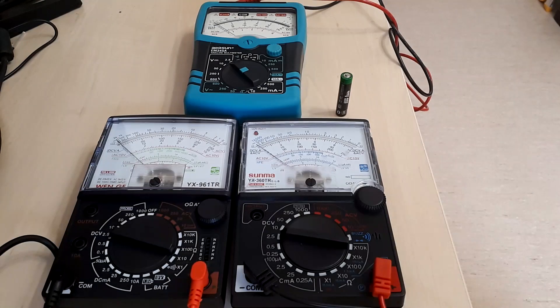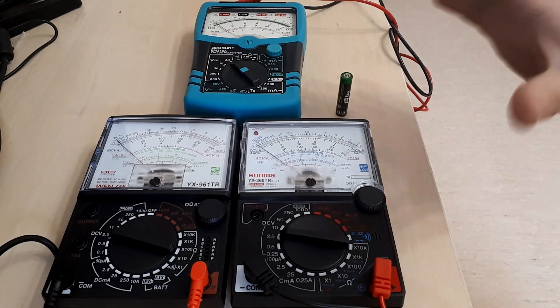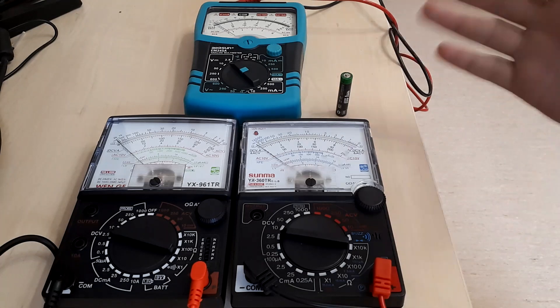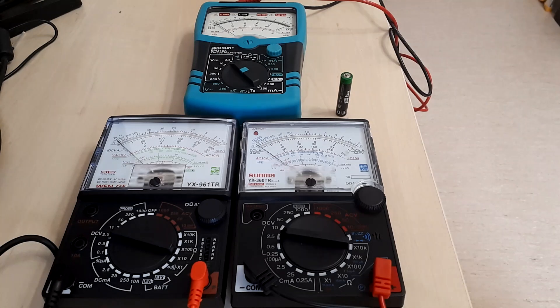Hello, today's video will be a comparison between different types of analog multimeters, with the intention of showing you how you can spot an improved design from an older one that may not be up to your expectations.